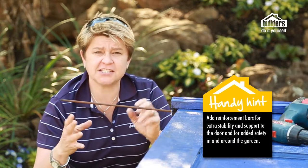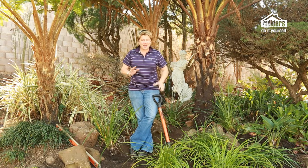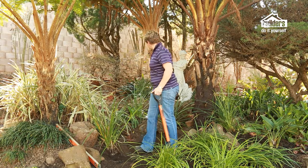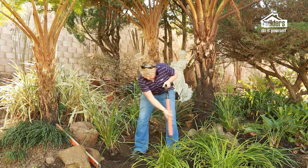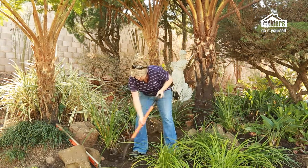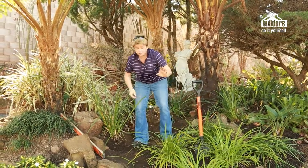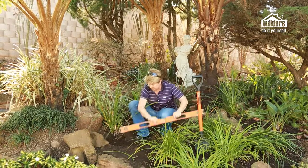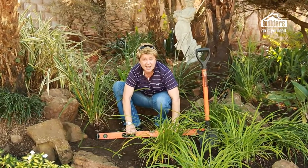The reason we're doing this on both sides is to provide extra stability and support for the door and to make it safe in and around the garden. Next step is to decide the location in the garden — I've found the perfect spot next to the statue, which will form one of our focal points. First, create a level area where the door frame will be sitting, then use a spirit level to make sure the surface is properly prepared.